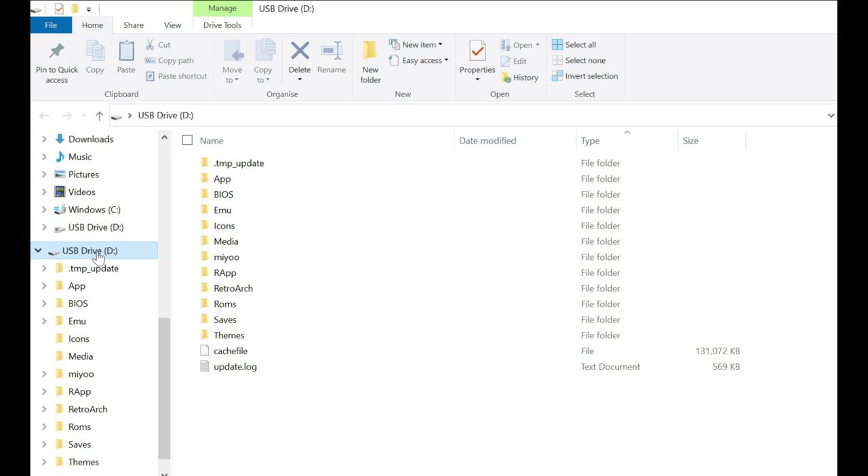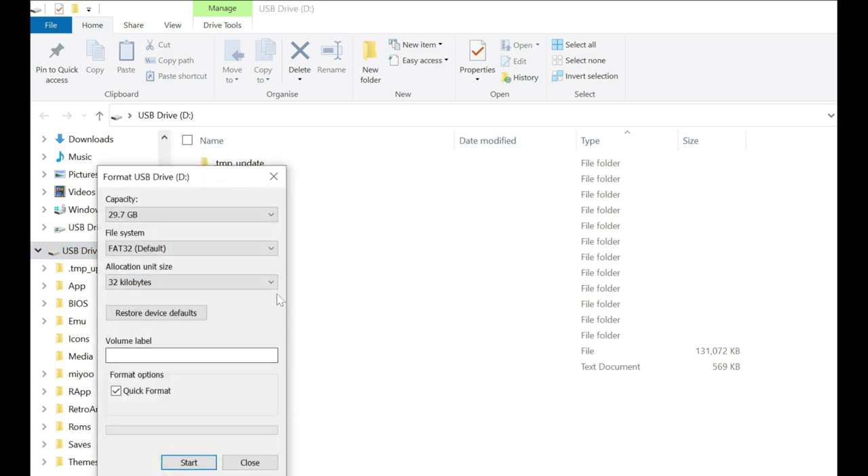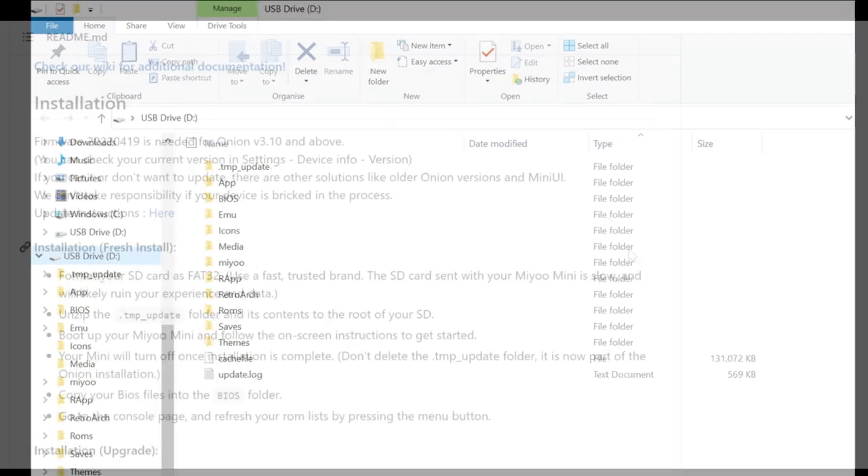To format a memory card, just right-click on the USB drive, select the format option, and make sure the file system is set to FAT32 - not exFAT. exFAT will not work in these circumstances. You usually only get the exFAT option if you've got a card larger than 32GB. Then just click Start, and that's all you have to do. This is very important - if you don't do that with your card, it will not work at all.